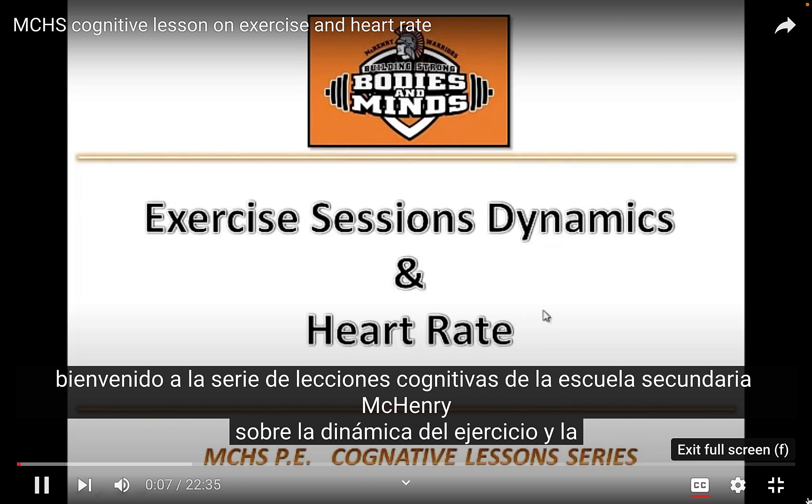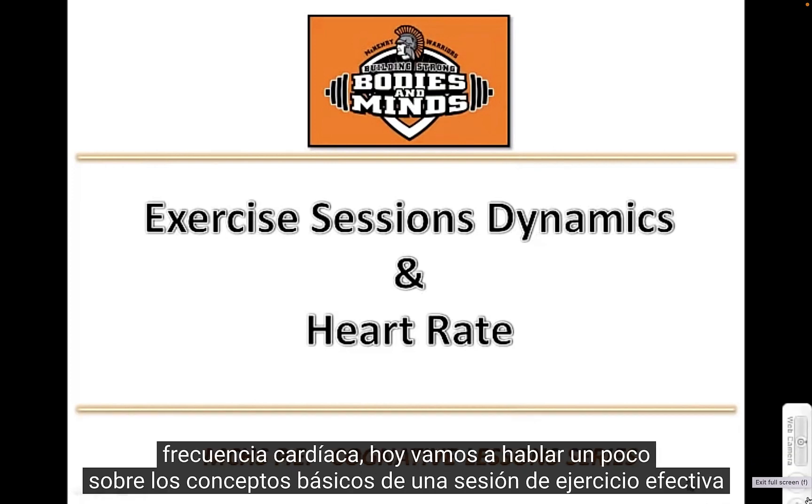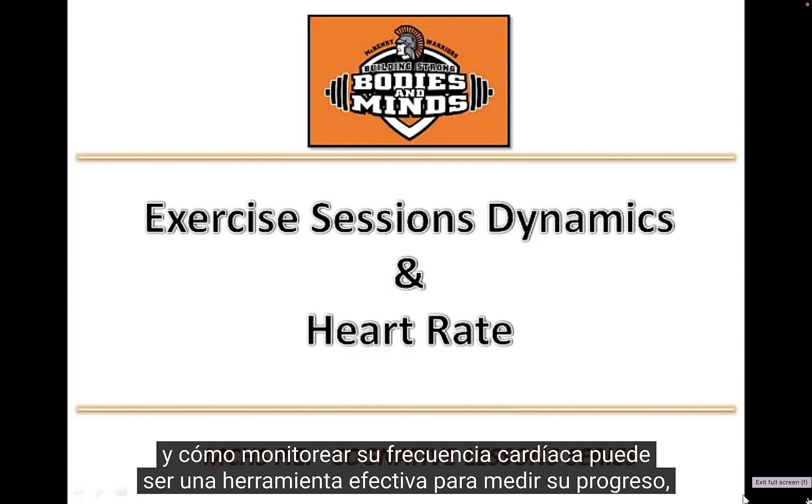Welcome to the McHenry High School Cognitive Lesson Series on Exercise Dynamics and Heart Rate. Today we're going to talk about the basics of an effective exercise session and how monitoring your heart rate can be an effective tool to measure your progress.